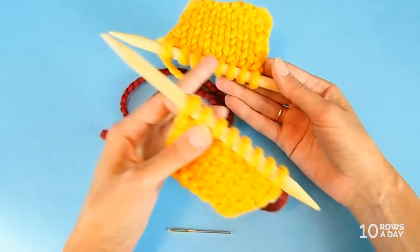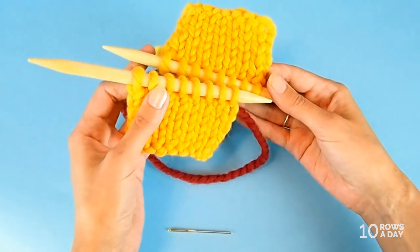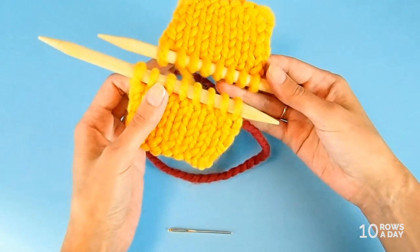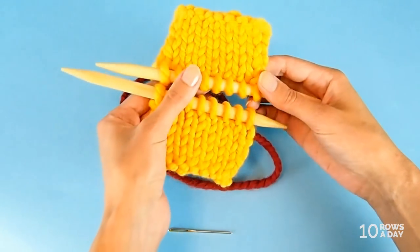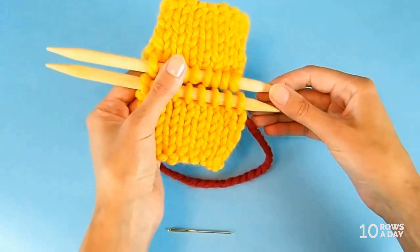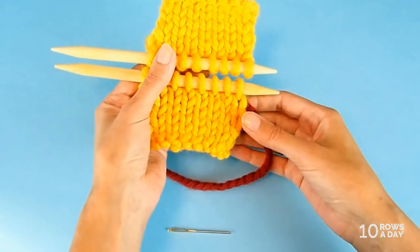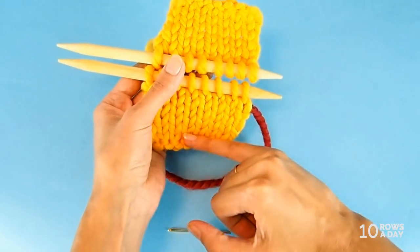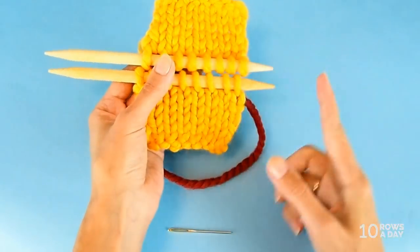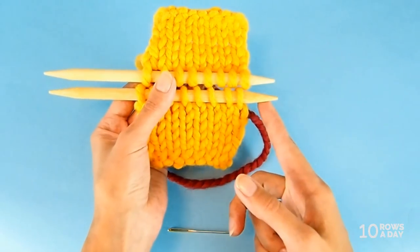If you keep a set of stitches on scrap yarn or a stitch holder, then before you start seaming, transfer the stitches to a needle. Transfer them in such a way that when you place the swatches or pieces with one at the bottom and one at the top, the tips of the needles are on the right side.